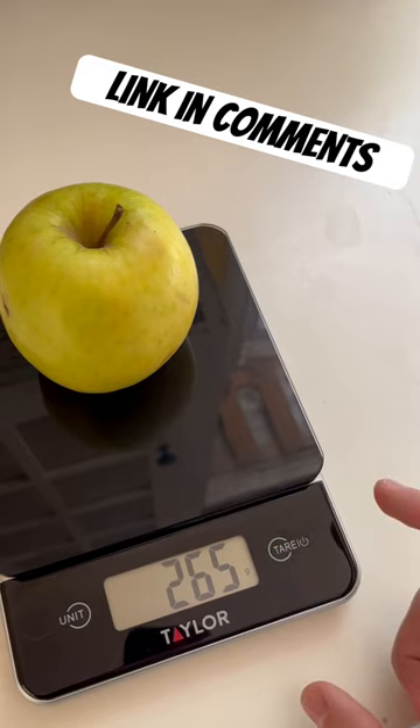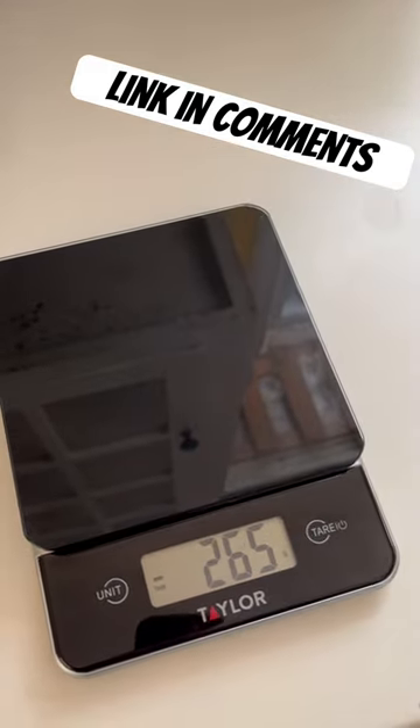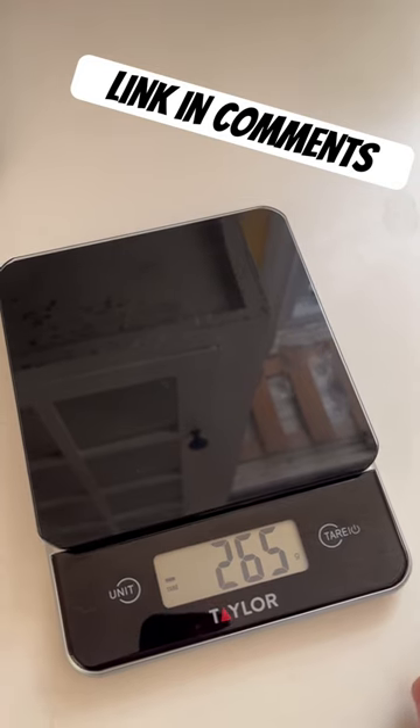You can also weigh in negative weight. So we'll tare here and you can see if we remove the apple, now we've got negative 265 grams. Kind of a neat feature that you can remove things and calculate the weight that way too.